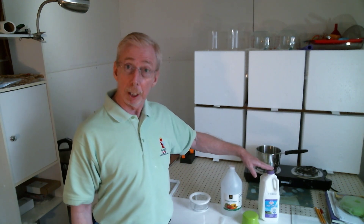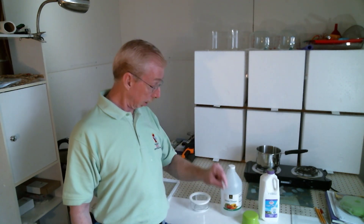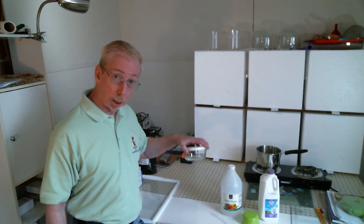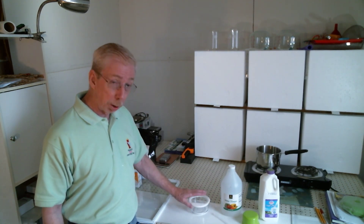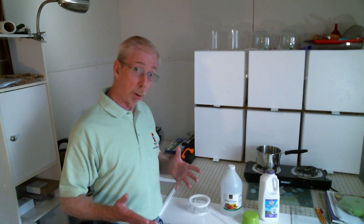As you see here, I have everything in place. I have my milk, I have my measuring cup, I have my vinegar, and we don't need much. I have a little storage container that I'm going to use to pour the solution into and let it do its magic.